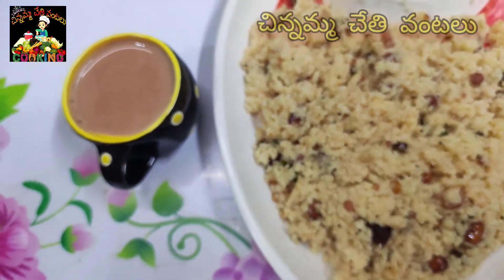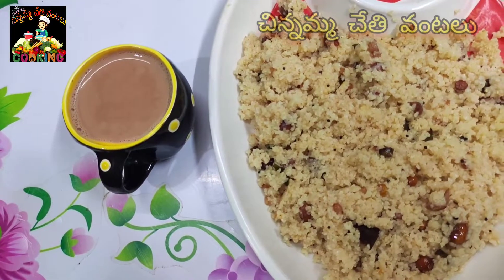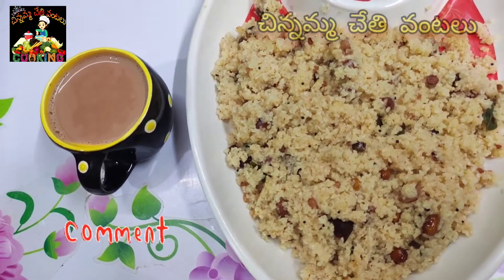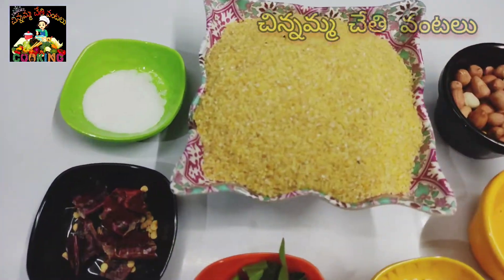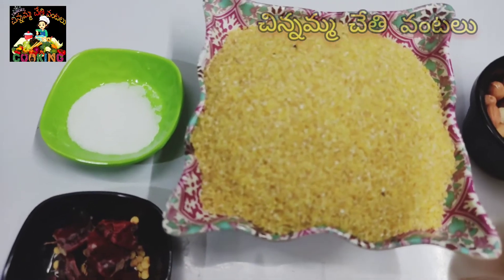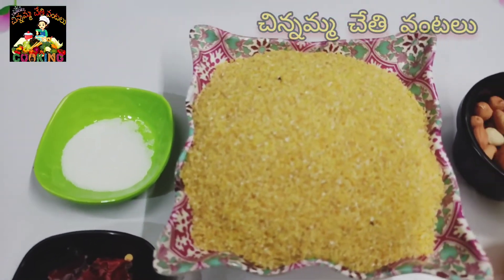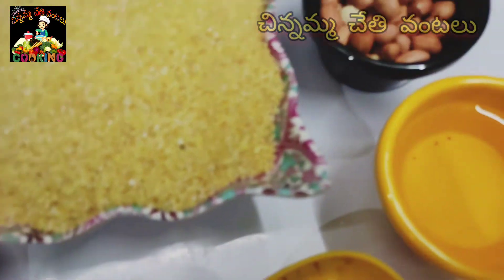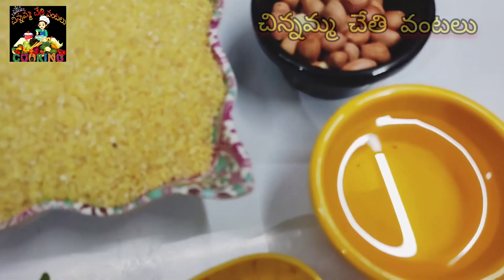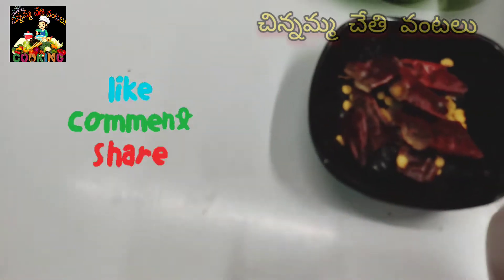If you have a tea, you can see it in this video. Let's take 150 grams of tea. I will add 2 to 3 tablespoons of water and put some salt in the water.